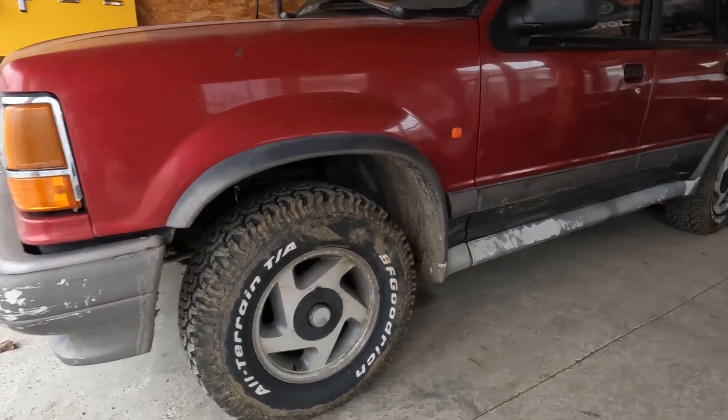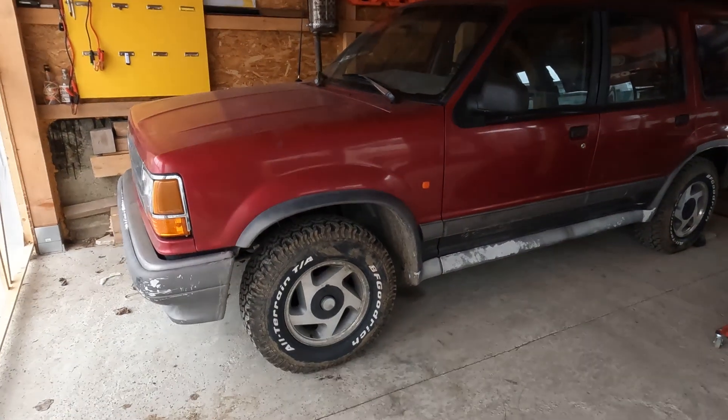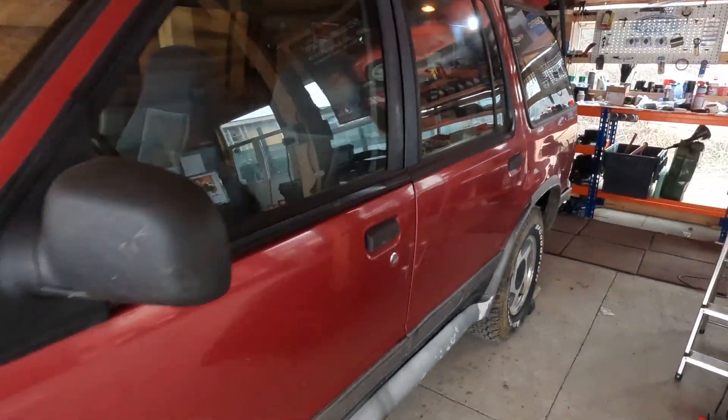Hello guys, this is a short video about the 4x4 module in the first generation Explorer and the possibility of self-testing that module. In order to do so, we'll go in the back of the car, in the trunk.